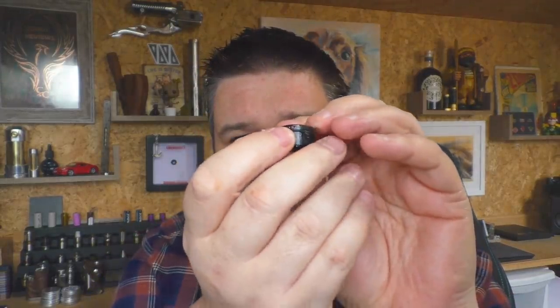You've got all these holes going round here — a set of four, a set of two, and a set of one. Lining it up for somebody with my eyesight is a total pain in the backside. But I do like the way he's done it — it makes sure that the air is always focused centrally on the coil. It's bang on the coil every single time.